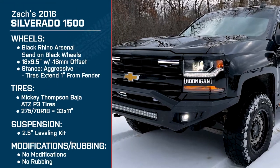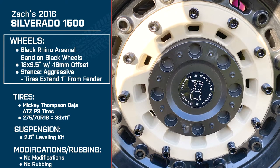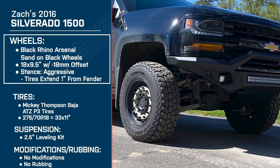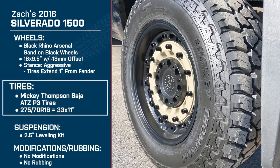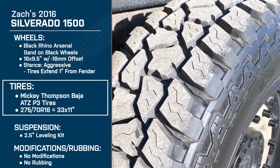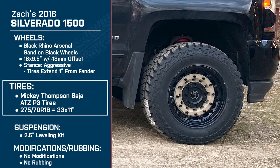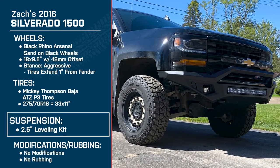Zach, thank you so much for joining me today, brother. I appreciate it. Good luck with the truck. All right, guys — there you go. That was Zach with his 2016 Silverado. What you're looking at was the 18 by 9.5-inch Black Rhino Arsenal wheels, sand on black, negative 18-millimeter offset giving you that aggressive stance and a little bit of poke. Wrapped around those are the Mickey Thompson Baja ATZ tires, 275-70R18, which comes out to a 33 by 11-inch tire, and making it all possible is that 2.5-inch front leveling kit.